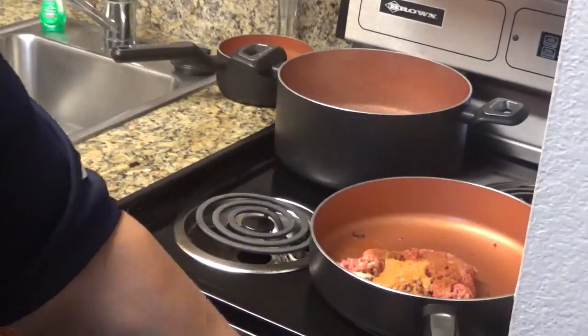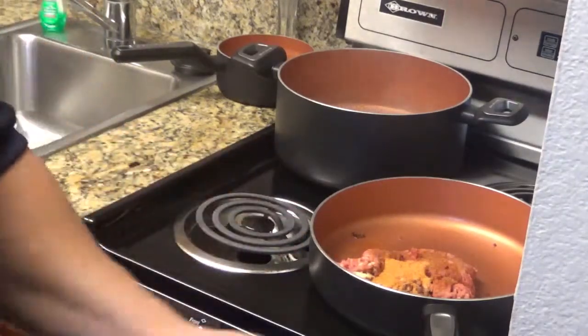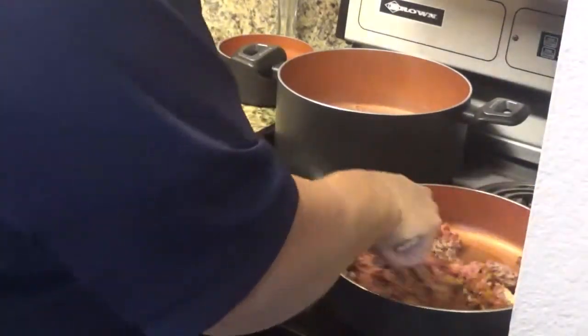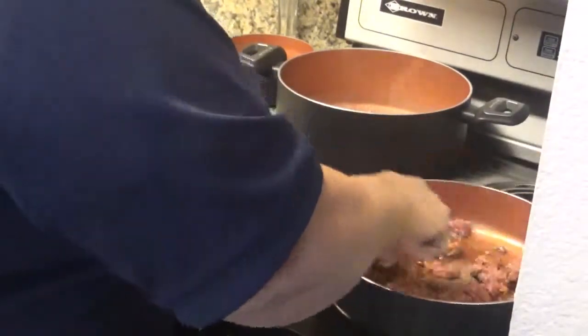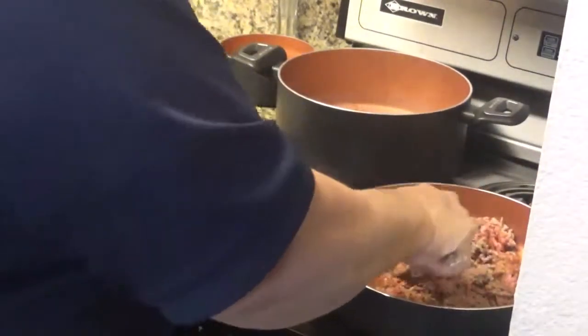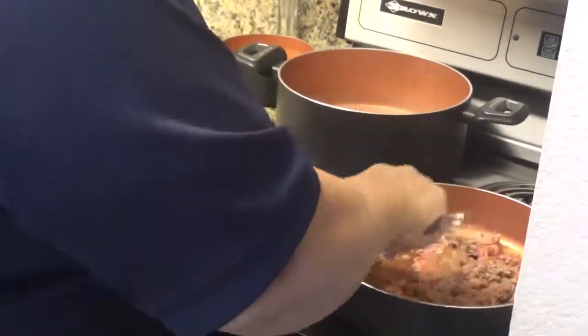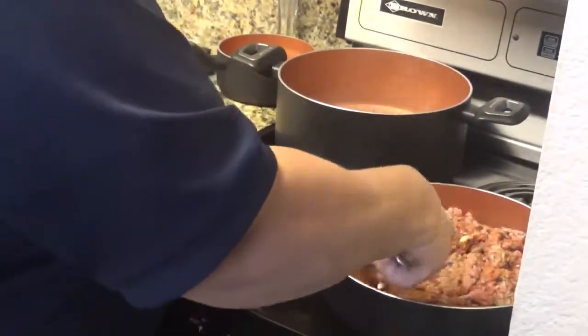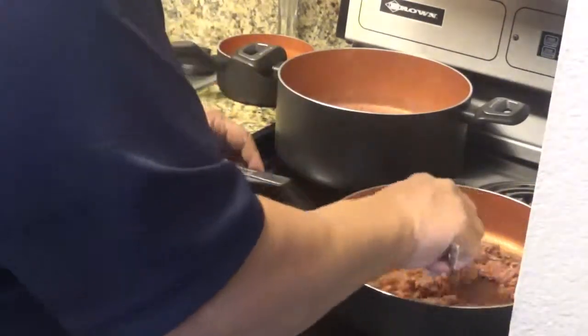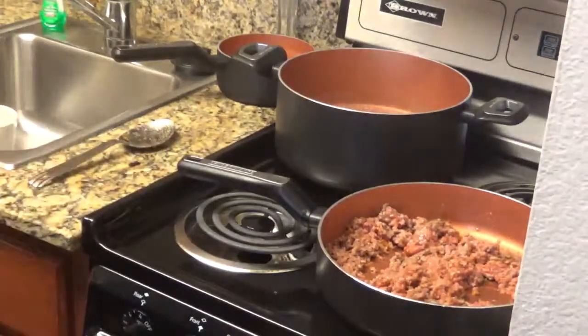I already put some onion powder and some creole seasoning into my hamburger. I was beginning to cook it on a very low fire and I thought to myself, let me videotape it. Someone's going to like this recipe — I know I do, I have for years. I'm going to stir that up a little bit and then put some garlic powder in it.